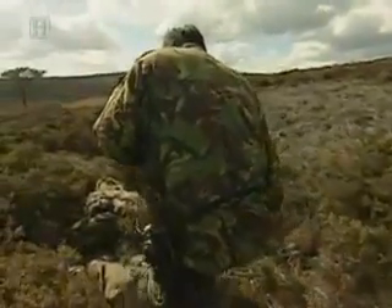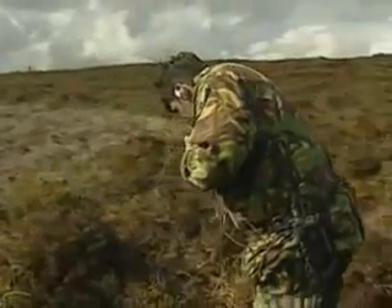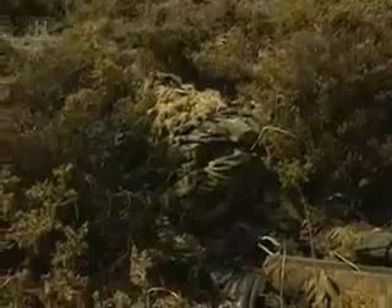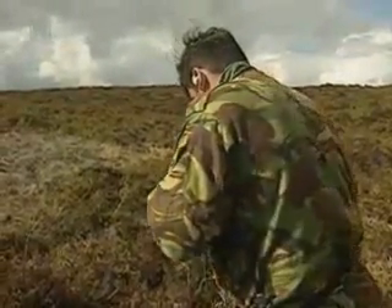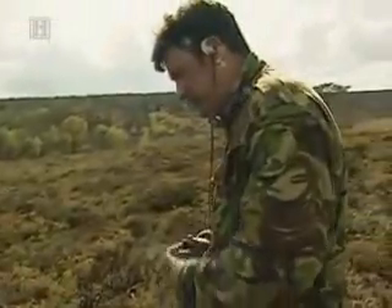Unfortunately, his camouflage didn't work and the commando is seen before he can take his shot. The observer calls him out — just behind the ridge line. The walker confirms he is bang on target, about a metre behind him. He failed the test. If this were real, he might have been shot. He'll get another chance to work on this skill tomorrow.